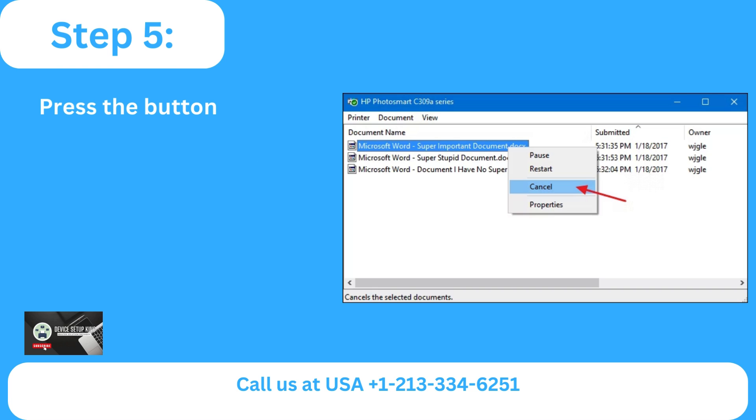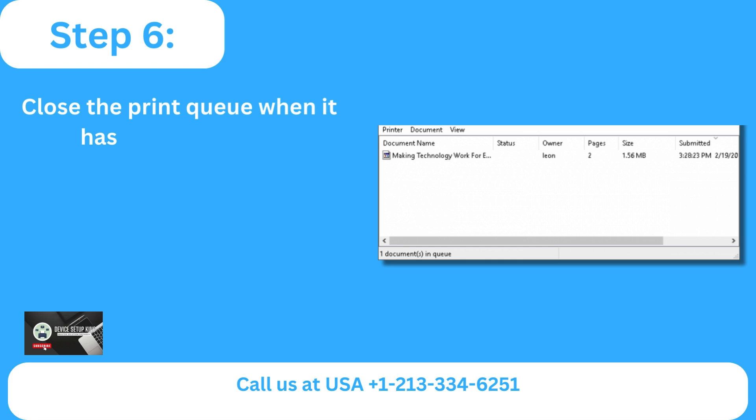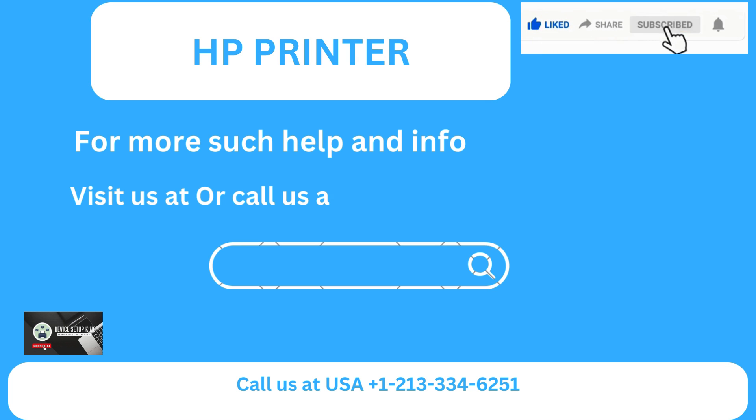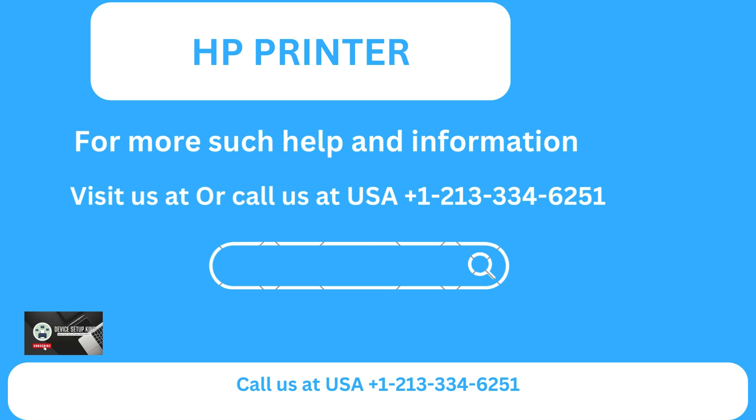Step five: press the button to verify. Step six: close the print queue when it has been emptied. For more help and information, visit us online or call us at USA +1 213-334-6251.